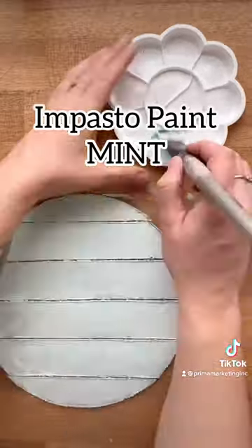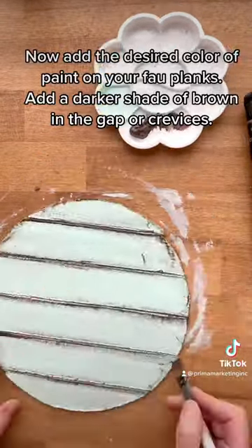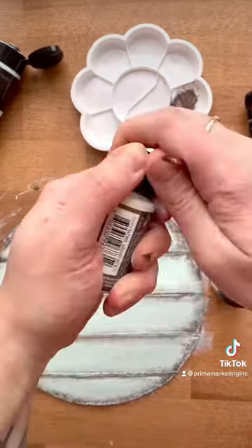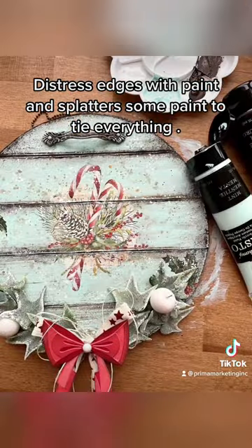Add the desired color of paint on your planks. Add a darker shade of brown in the gaps or crevices. Distress the edges with paint and splatter some paint to tie everything together.